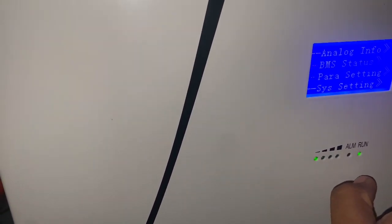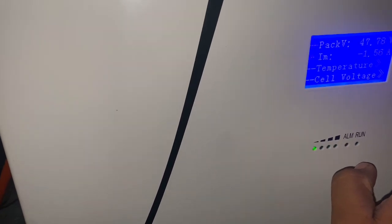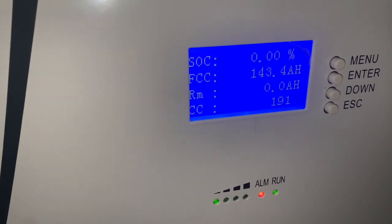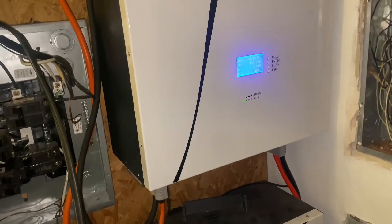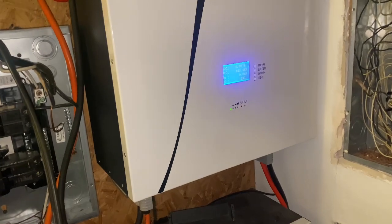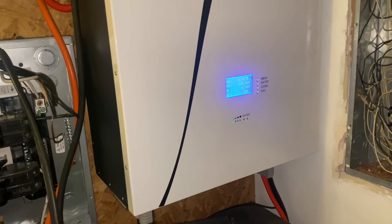I wanted to show y'all — last night I had the AC on, this is a 20k system, and it was not fully charged, it was at like 75 percent. So I had the AC on and now we're sitting — look — the state of charge is at zero percent, zero amp hours. I wanted to shoot this video to let y'all know how it goes when I go to work and when I get home, because right now the alarm is beeping because it's low battery, and the sun is pretty much out today.